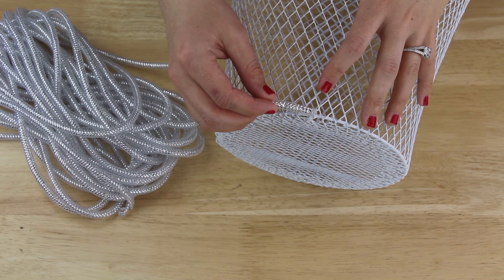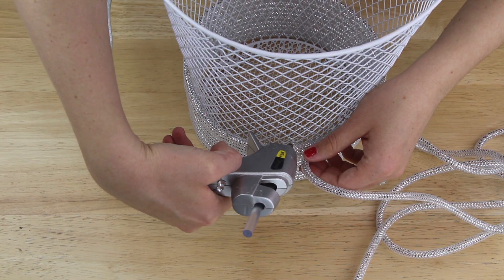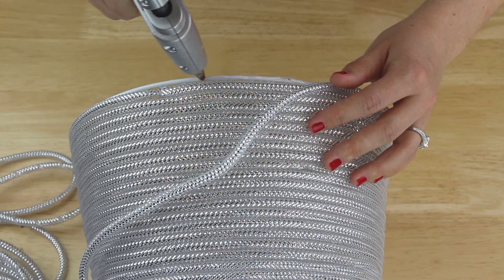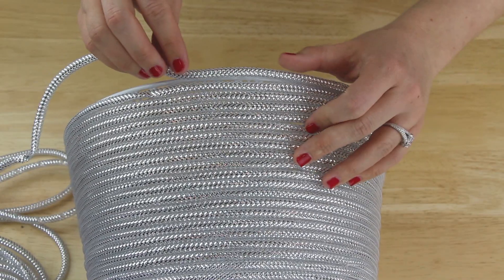I hot glued the end of the tubing to the bottom of the basket, then continued wrapping it around the basket and putting hot glue just every few rows. It took two whole packages of the mesh tubing and just a little bit of a third package to cover the entire basket.